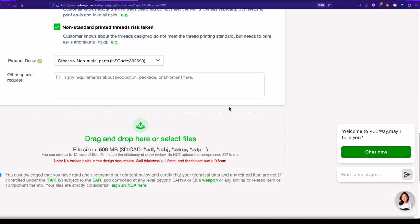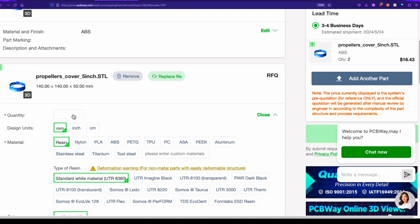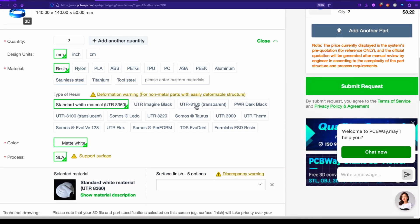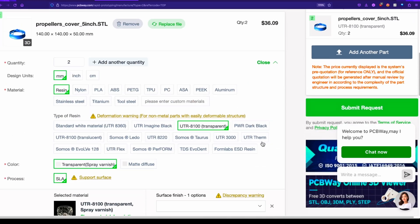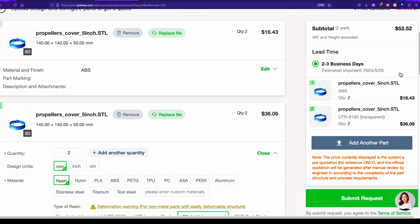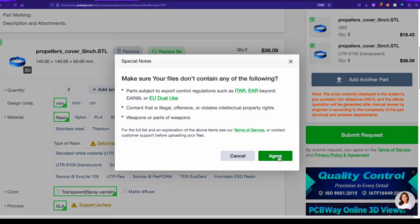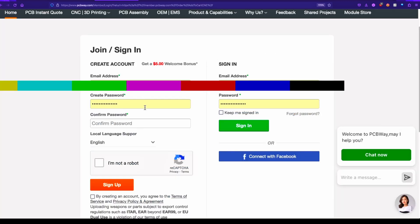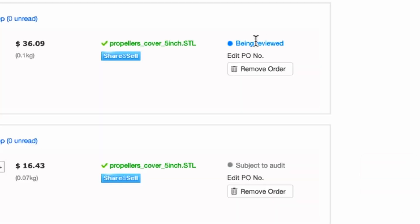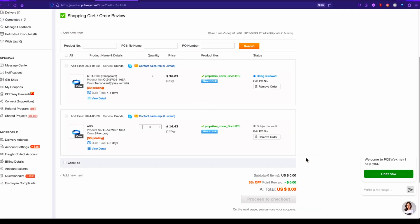That's it, and then any other special requirements. Now I want to do that same model again — drag and drop, and this time let's do two, and print it in that resin I really liked: the UTR 8100 transparent resin. I just think it looks so cool. Same situation here, and that's it. We can scroll back up — we're looking at a total of $52, and that is an estimate; they'll get back to us with a more accurate amount. We'll click submit request. If you have an account sign in, if you don't just sign up. In our account area we have our two orders — the top one says being reviewed, the bottom one says subject to audit. Right now it's showing the estimated price and they'll get back to me — it's usually really quick.